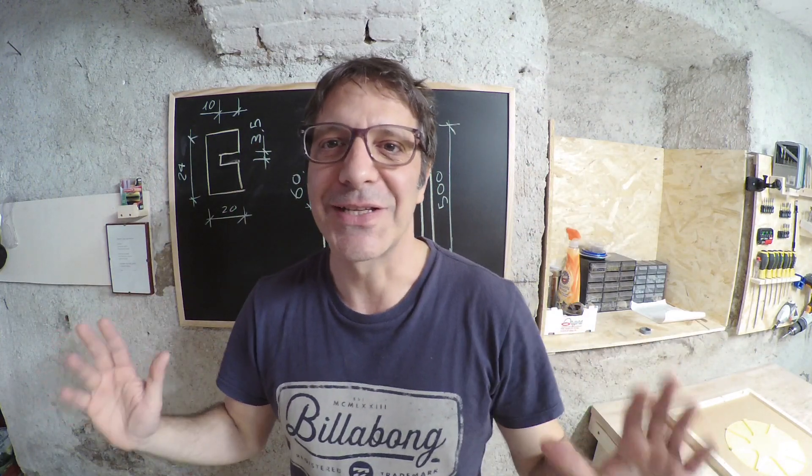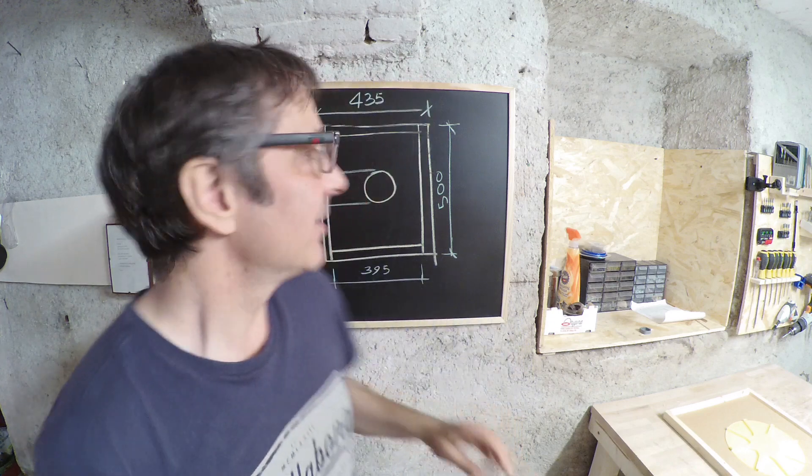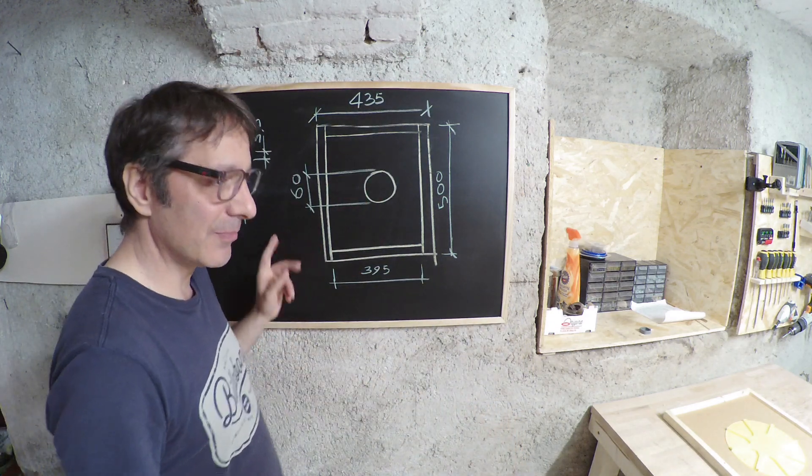Ciao a tutti, benvenuti sul canale. Oggi di corsa, di fretta, mi sono fatto 6 apiscampi.